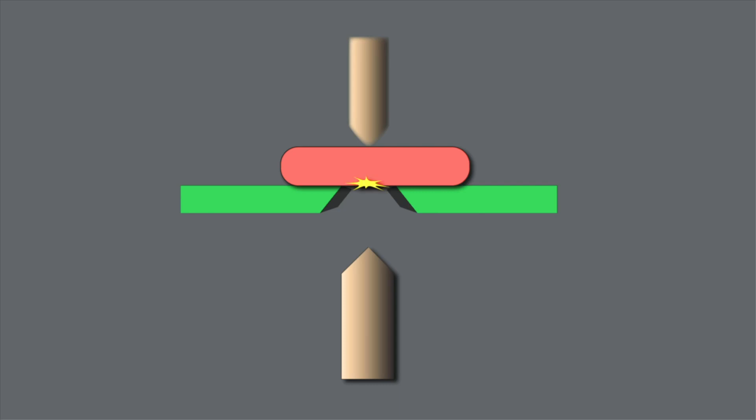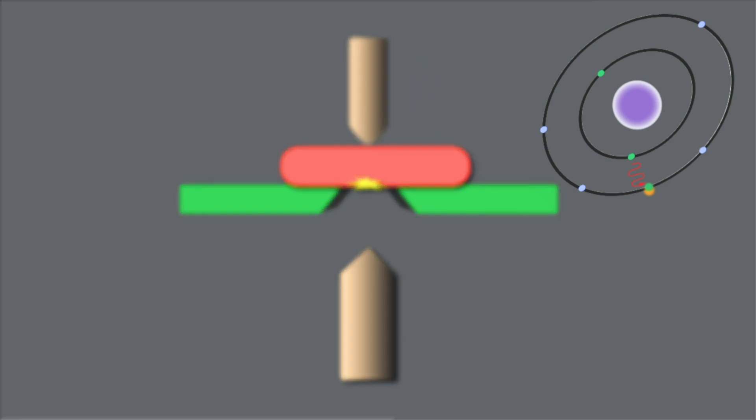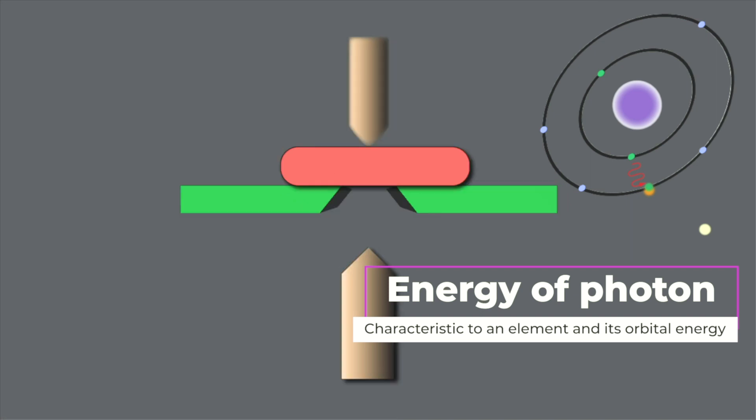A plasma is formed, heating the material to several thousand degrees. The excited atoms in the metal reach a higher state that is not very stable. To reach stability, the electrons fill the hole left behind, leading to an emission of a photon. Each photon is characteristic of a particular element. For example, molybdenum emits photons having a wavelength of 202 nanometers, 281 nanometers, 308 nanometers, and 369 nanometers.